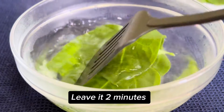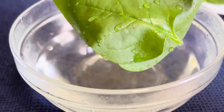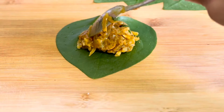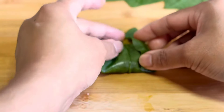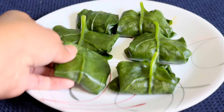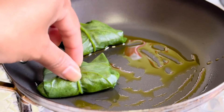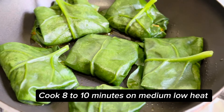Add to hot water, leave it 2 minutes. After 2 minutes, drain the water out. Take a Malabar spinach leaf, add shrimp mixture as required, fold it. All done. Mustard oil two tablespoon, fry and cook 8 to 10 minutes on medium-low heat.